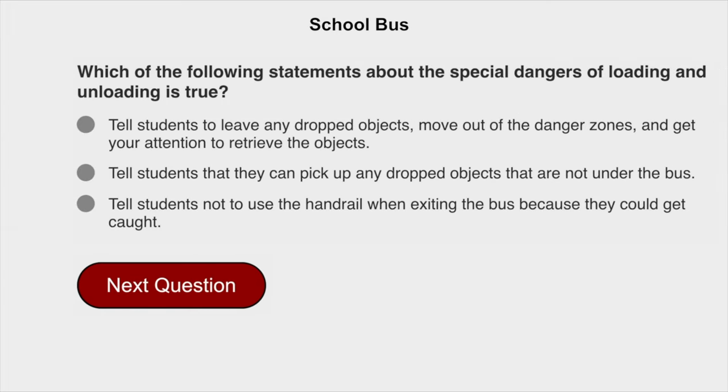Which of the following statements about the special dangers of loading and unloading is true? Tell students to leave any dropped objects, move out of the danger zones, and get your attention to retrieve the objects.